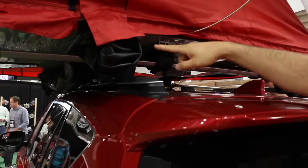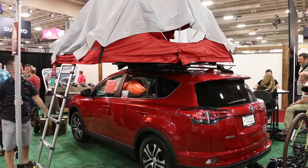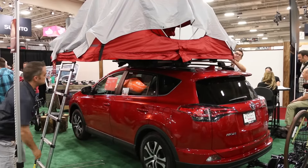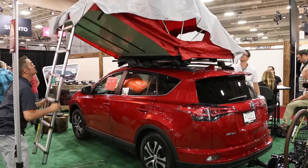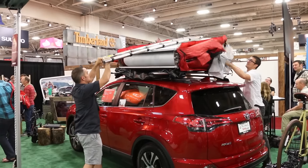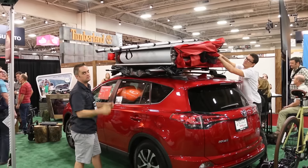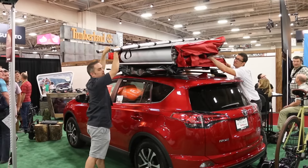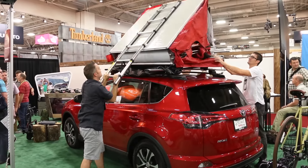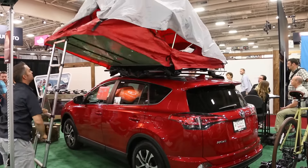So plenty of room for you to climb up there with somebody else and spend the night. At Yakima, we know how to attach things to roofs of vehicles, so we go through each vehicle and evaluate if it's strong enough to take the weight and the load of the rooftop tent. This Toyota RAV4 has a very strong raised rail system that our Yakima crossbars can attach to and support that weight.